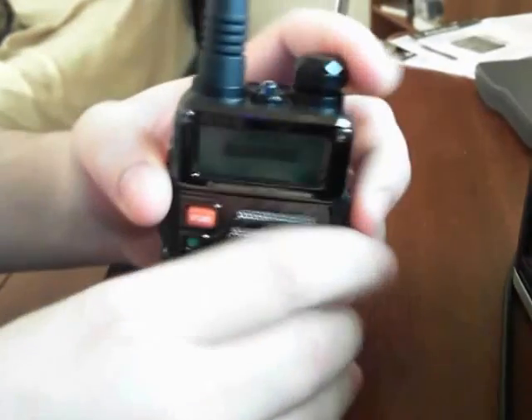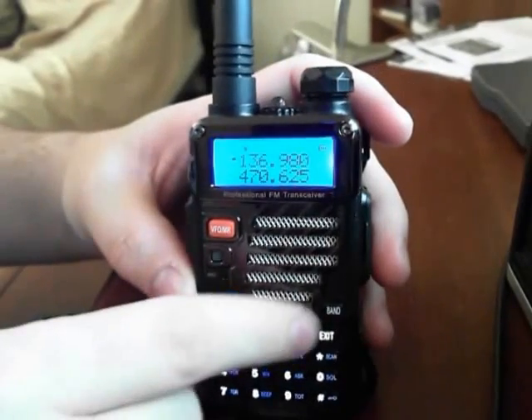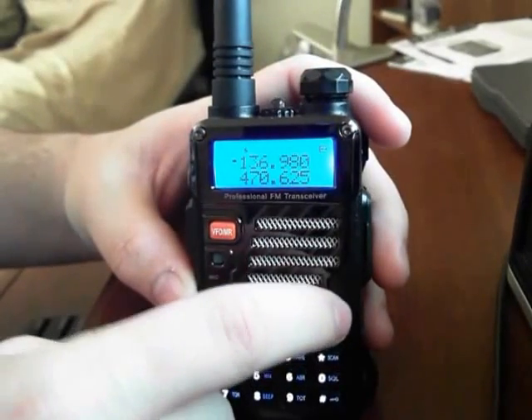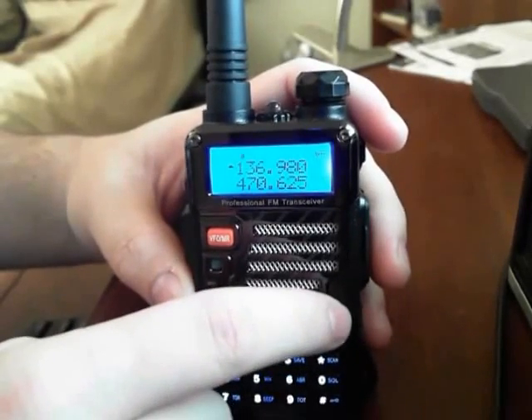So let's turn this on, because that's what you have to do first. Now, you would think that you would hit the band button — so that's a 400 MHz area for UHF — and it's back to VHF.